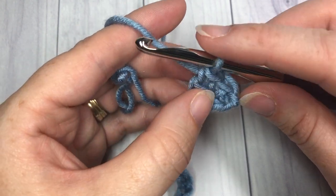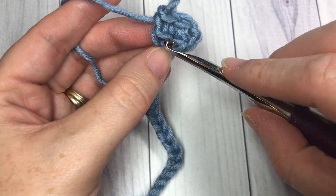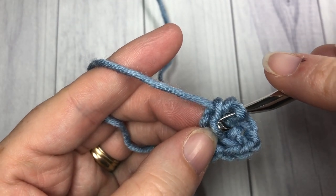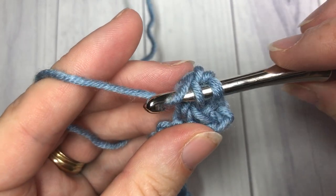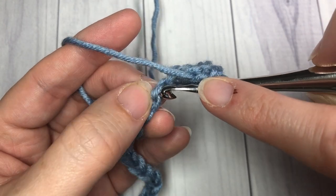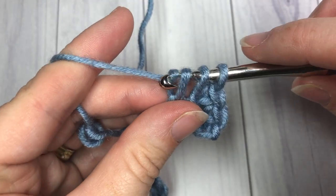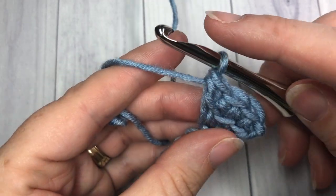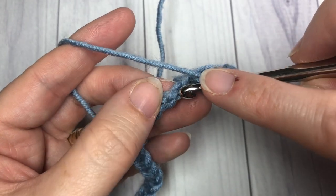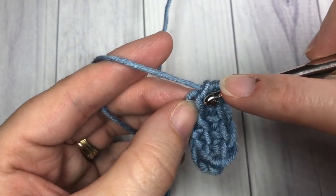You'll have three loops on your hook; complete the stitch as you would a normal double crochet - yarn over, pull through two, yarn over, pull through two more. I'm going to show you one more stitch. Take a look at the horizontal bar going right across your stitch, bring your hook in front, insert under that horizontal bar, yarn over, draw up a loop. Then into the next chain on your foundation chain, yarn over, draw up a loop, three loops on hook, yarn over pull through two, yarn over pull through two. Repeat that process all the way across your foundation chain, and when you come to the last stitch meet me back here and I'll show you how to begin row two.